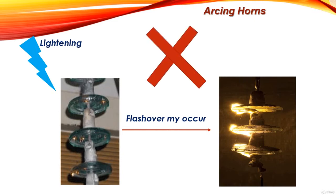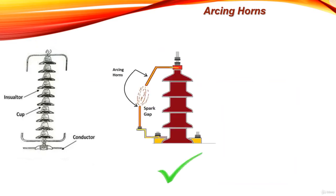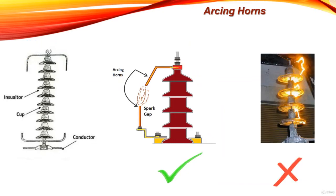Now the importance of the arcing horns comes into action. The arcing horns simply make the flashover occur between themselves rather than across the insulator surface. This is done by making the gap between the horns have a lower breakdown voltage than the air path along the insulator surface itself.